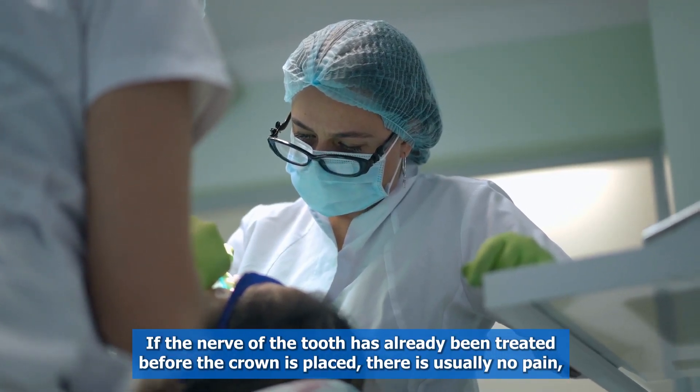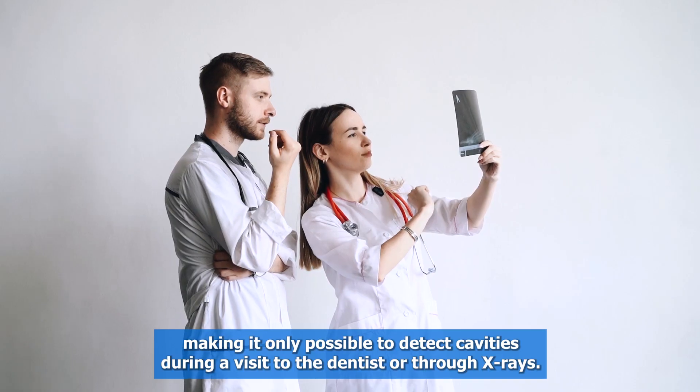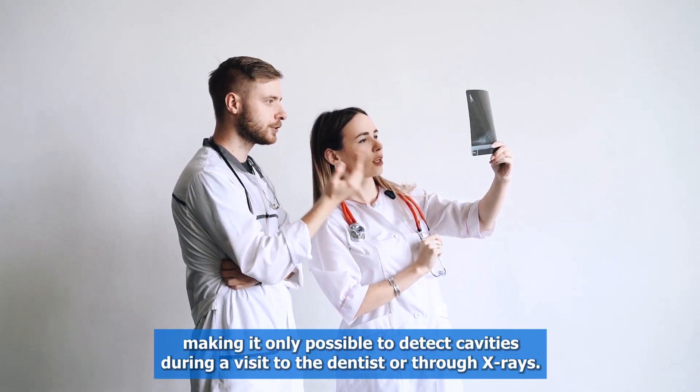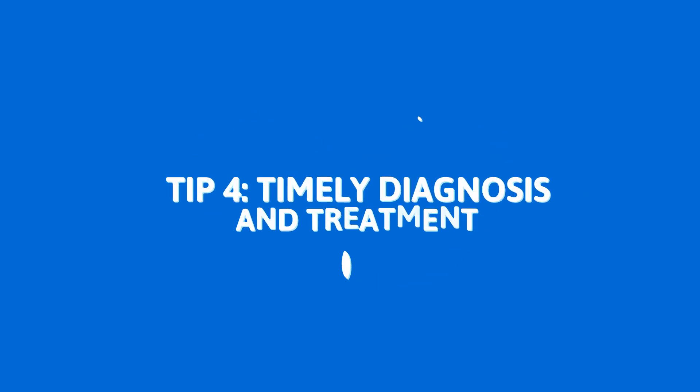If the nerve of the tooth has already been treated before the crown is placed, there is usually no pain, making it only possible to detect cavities during a visit to the dentist or through x-rays.